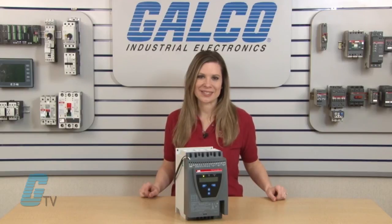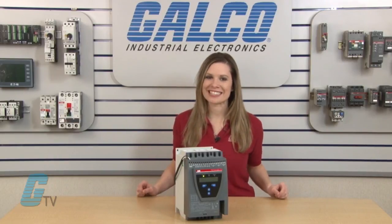ABB's PST Series of soft starters, along with thousands of other products and services, are available at galco.com.